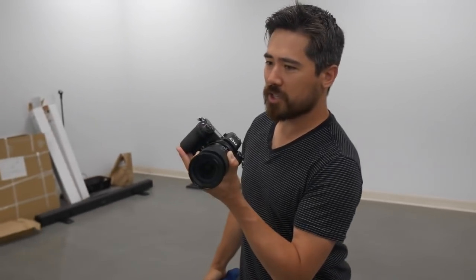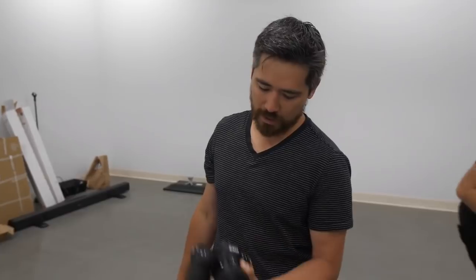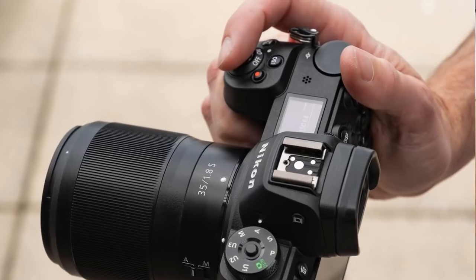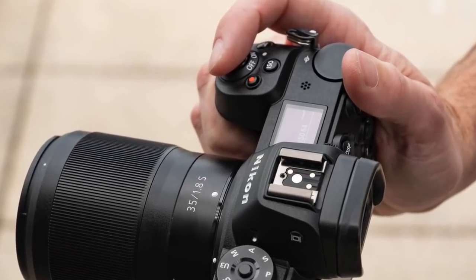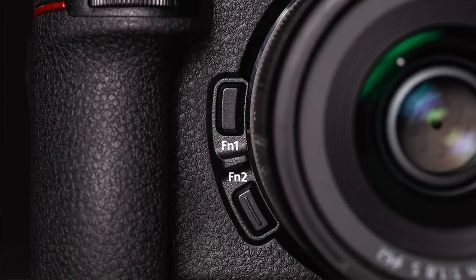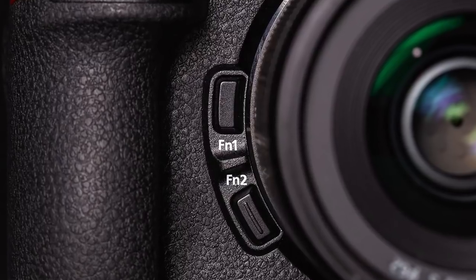It's just over 600 grams with a battery in it — quite light, about 30–40% lighter than a D850. On the grip, the positives: you get a really solid purchase even with heavier lenses. But one negative — I cannot touch the function one and function two buttons right next to the lens mount unless I let go of the grip and jam my fingers in. It's honestly not very comfortable. If you've got smaller hands, that's a little tricky to use.